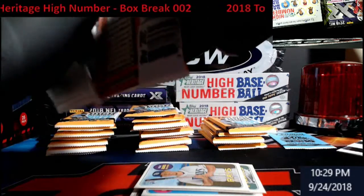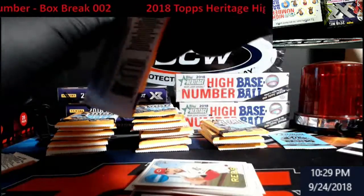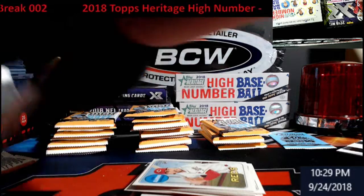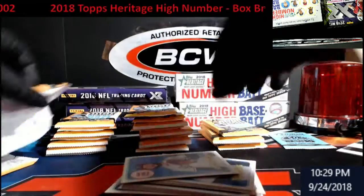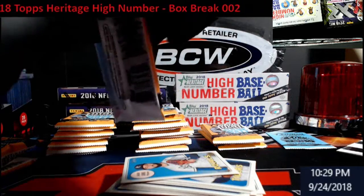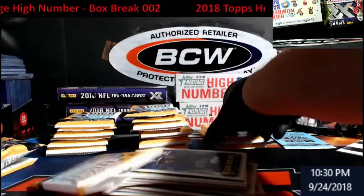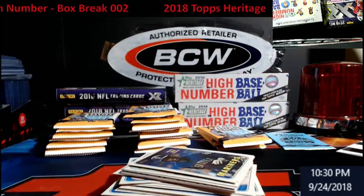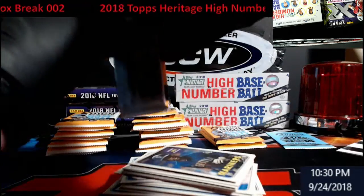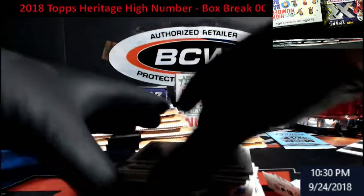I like to record this stuff so that in case there's a huge hit, you guys get to see it. There are still those three boxes XR — nothing big has been pulled either. Don't let this Bowman Chrome hype get to you. I always have fun looking at the backs of this stuff. Last one took me a while to figure out — it was a Paul Blackburn.